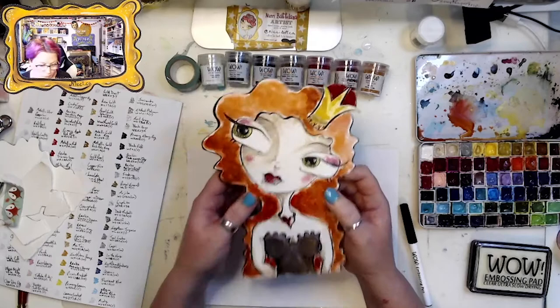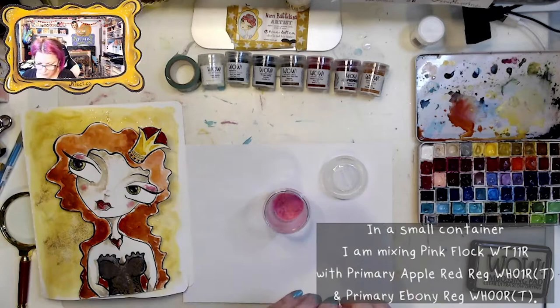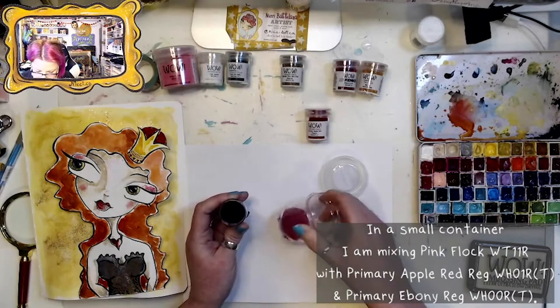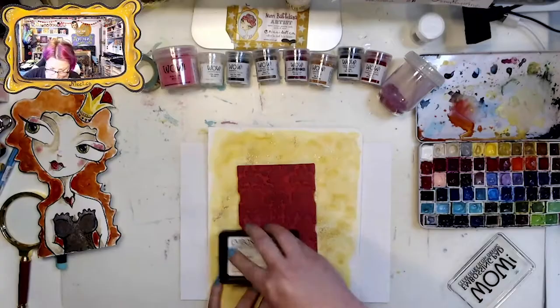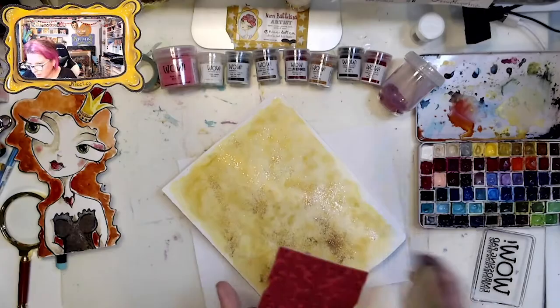To get that wallpaper effect, I'm mixing Pink Flock with Primary Apple Red regular and Primary Ebony regular embossing powders in a little container, shaking it up and checking the mix to see if I want to add more of anything. I'm using my embossing powder pad and Tim Holtz tapestry stamps — it's time to flock!